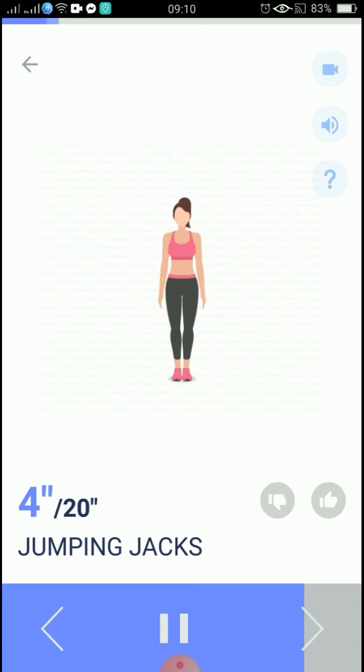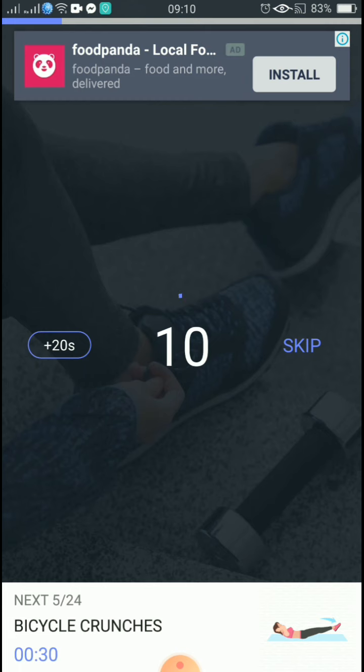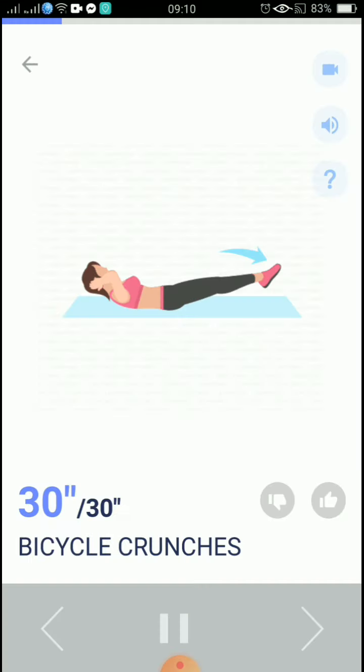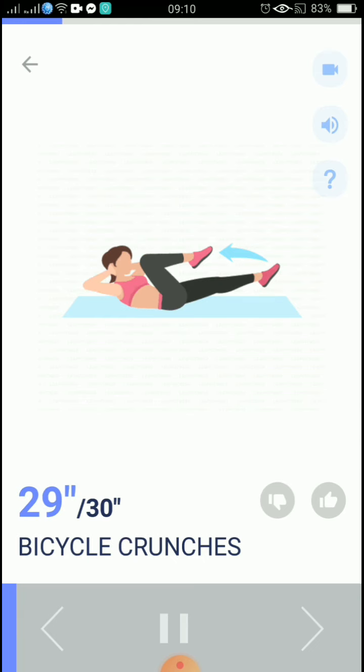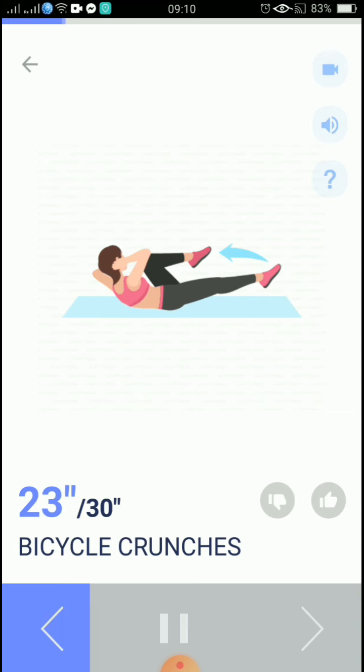5, 4, 3, 2, 1, take a rest. The next 30 seconds: bicycle crunches. 3, 2, 1, start. 30 seconds. Bicycle crunches — keep your neck relaxed.